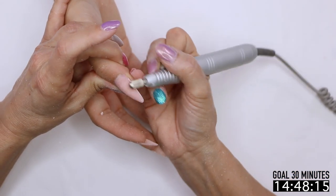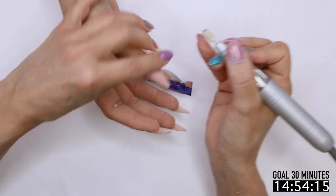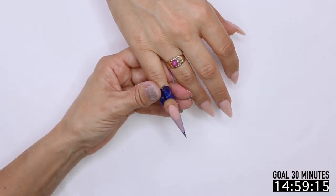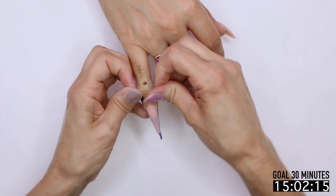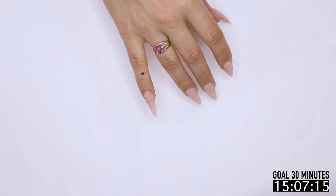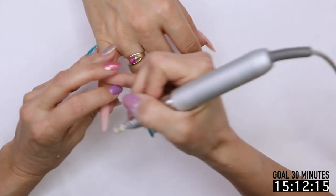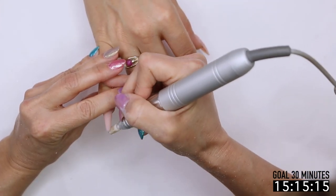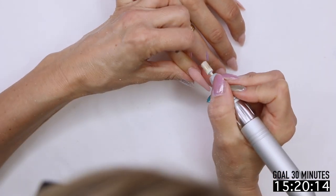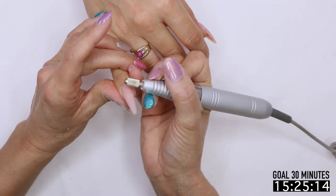Just base coat? Base coat. Still a little wet. Technique first, then speed — there you go. We've got to shape this a little bit. I actually do a lot of my shaping when I have excess on the sides with the electric file. I don't like pulling out the hand file, then going to the electric file, and then going back to the hand file — I like to do everything in one pass.